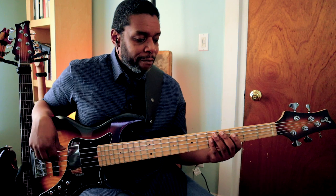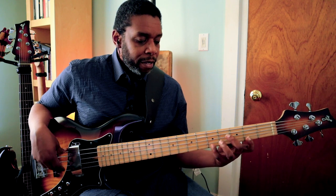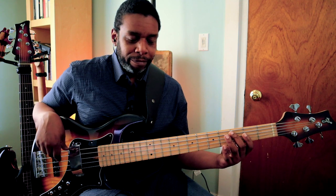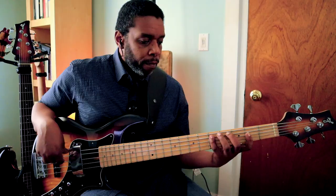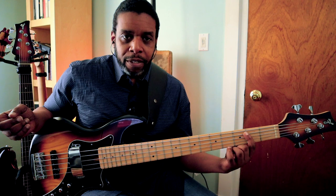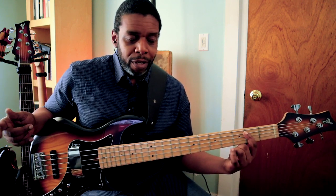So here's what I have for evens and odds: 2, 4, 6, 8, 10, then 11, 9, 7, 5, 3, 1. When I play that one, I go down to the major seventh below the root, and then it becomes a nice little loop.